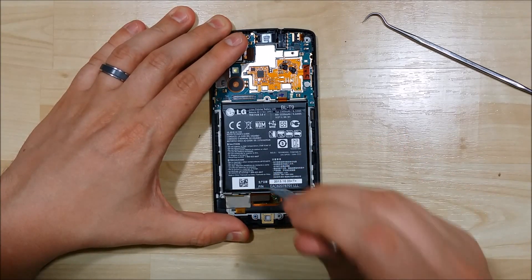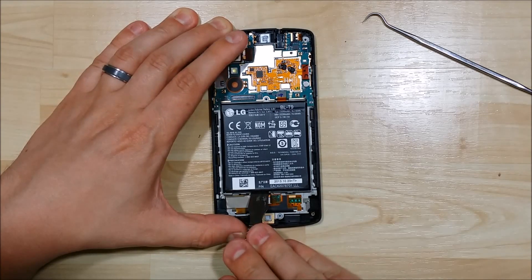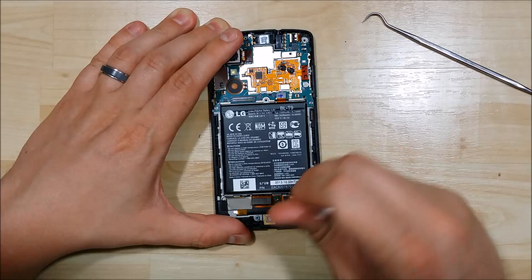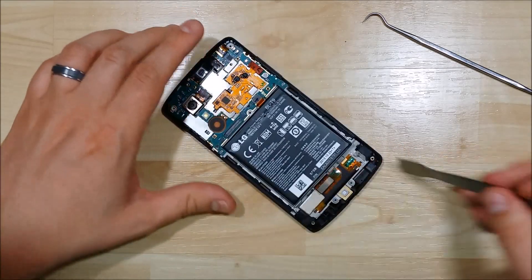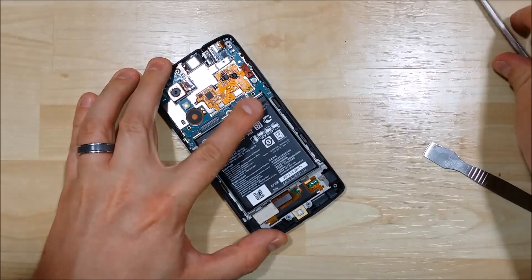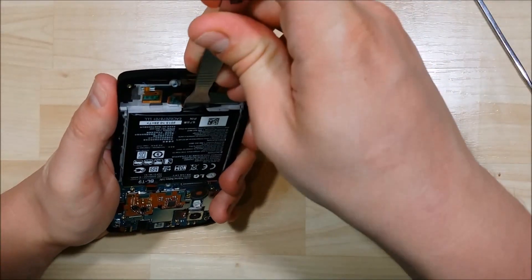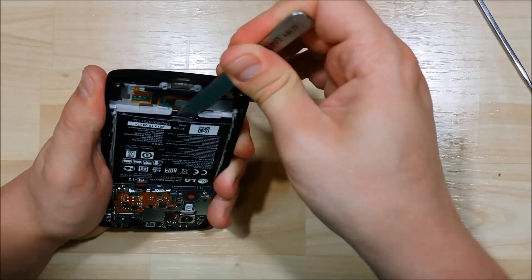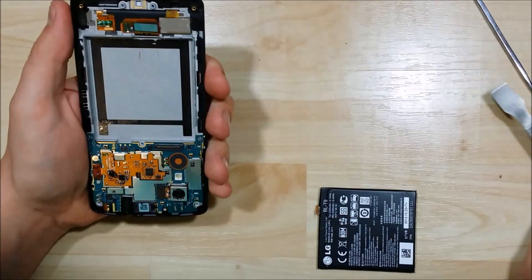We're going to use our spudger to pull up on the battery — be nice and gentle, it does have adhesive underneath it. Gain a little bit of separation around the corners and sides and start to wiggle it back and forth. The battery will deform to a degree — it's a flexible type battery like you see in a lot of cell phones. Put the spudger in nice and deep and then pry upwards, getting a lot of leverage on the battery itself. It pops right out.